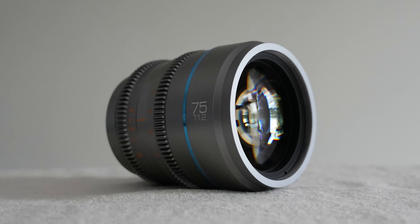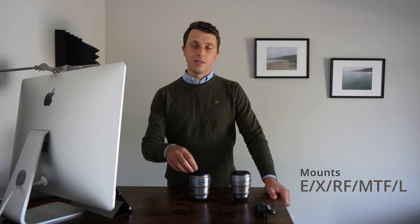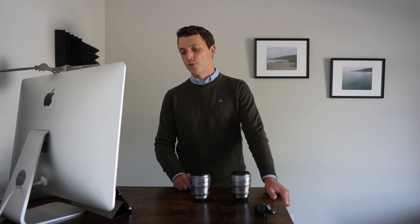So let's talk about the lens features here today. First of all, they are available for a wide variety of platforms. Basically, no matter what camera you're using, these will be available for your camera mount. They come in E mounts, XRF, MTF, and L mounts. So basically, whatever camera you're using, these lenses are going to be a cinematic lens option for you.